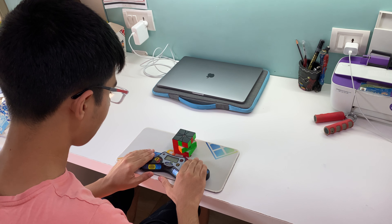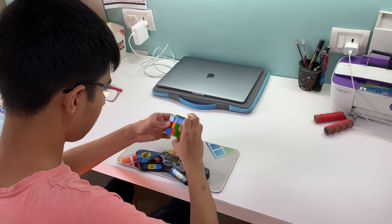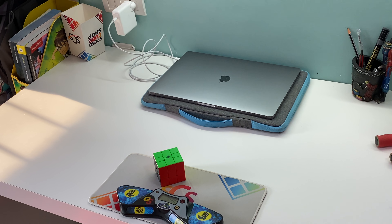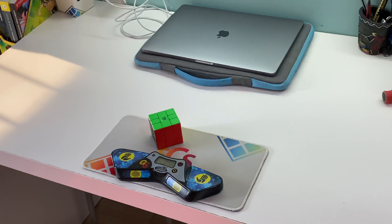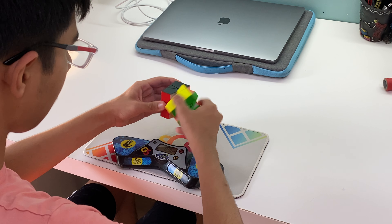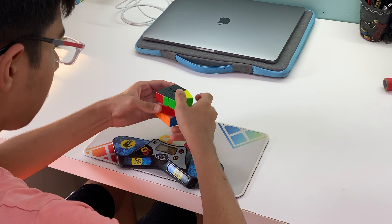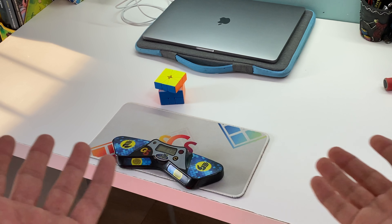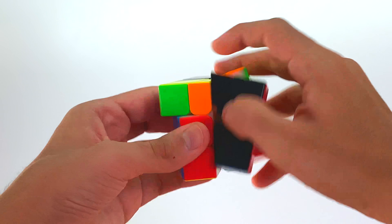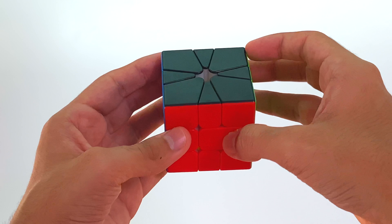Just go record yourself with this angle and see if you like it. For example here, I think it needs to be zoomed in a little bit more. Let's go ahead and fix that, and also move it down a little bit, and let's just go ahead and test it out again. There we go — that looks a lot better now. That's basically about it for how you can film your Rubik's cube solves easily with a front-on angle.